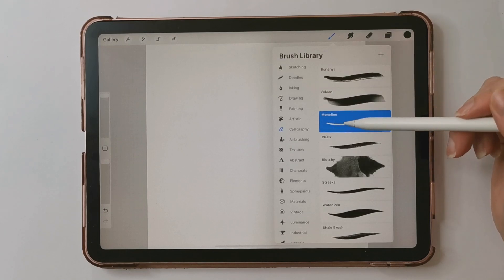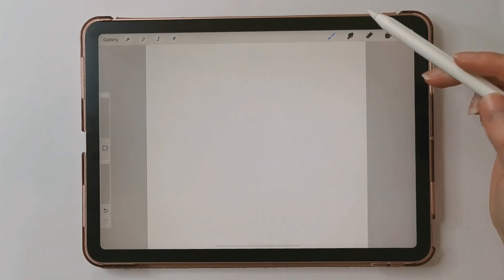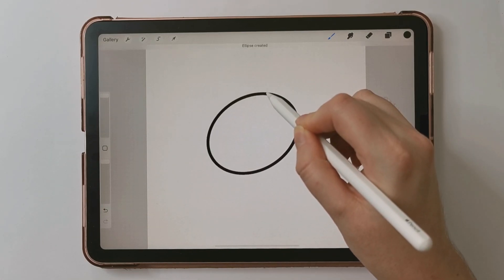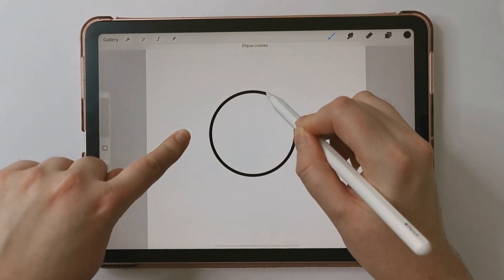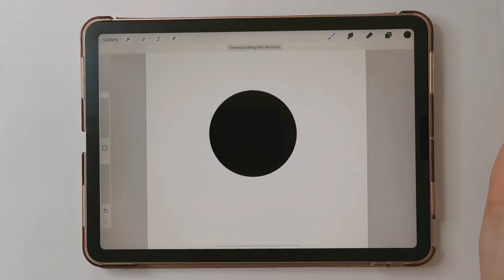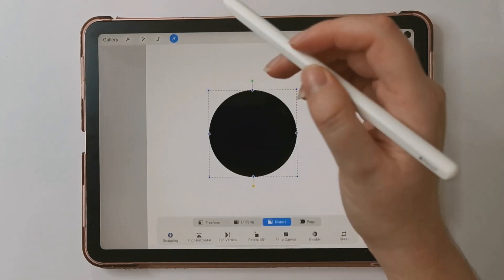I'm going to select the monoline brush from the calligraphy brush set that comes with Procreate, and I'm going to draw a circle, hold my brush in place, and then tap with one finger to make it a perfect circle. We need to fill it in, so I'm going to take my black color and color drop it in so that it fills the entire circle.